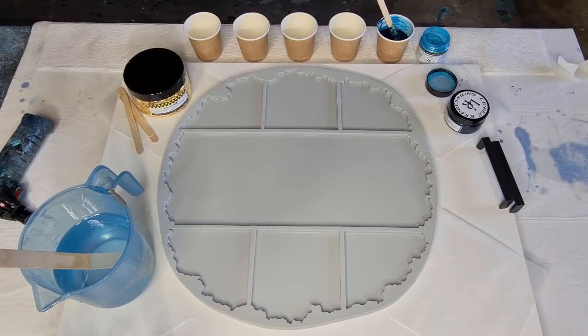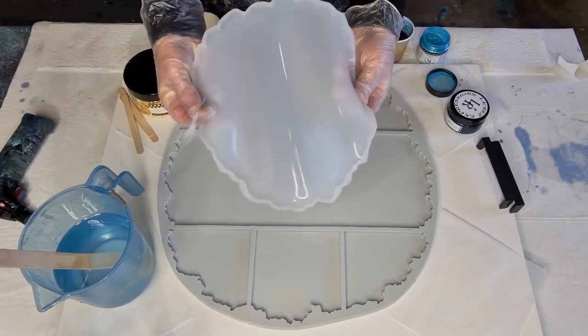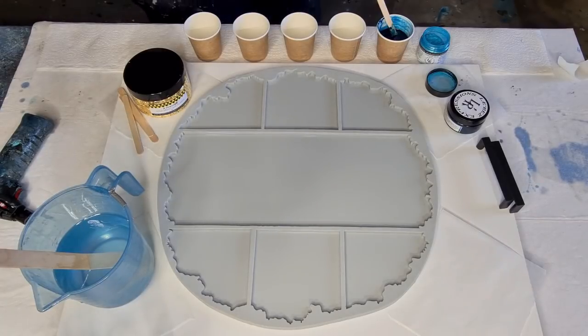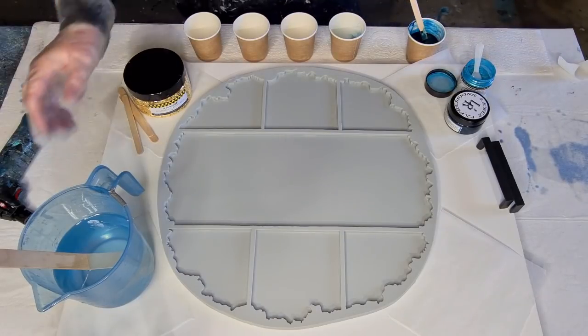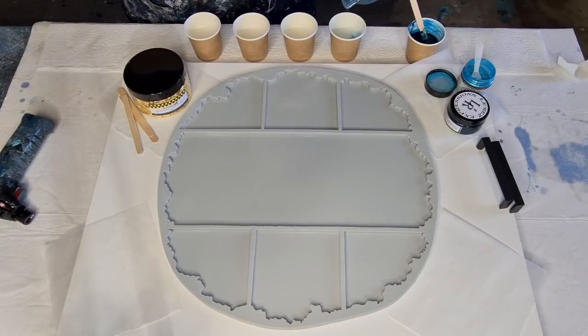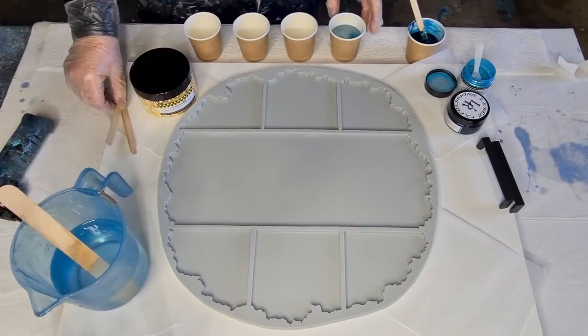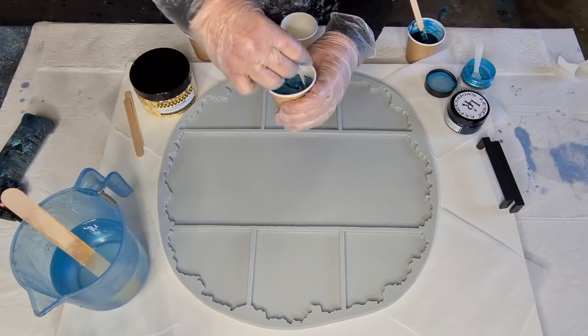If you're just doing it for fun, go with the cheaper ones. If you're running a business, you'd probably go with the better quality ones. It's totally up to you. The resin has been sitting and the bubbles are almost gone, so I'll scoop in some pigment and start with about half a cup.